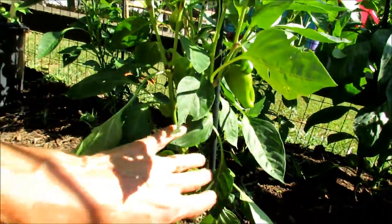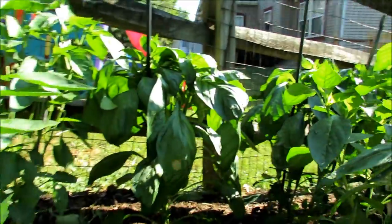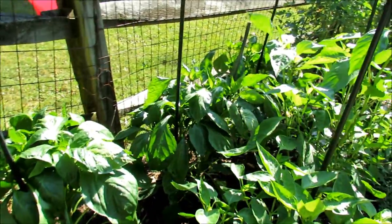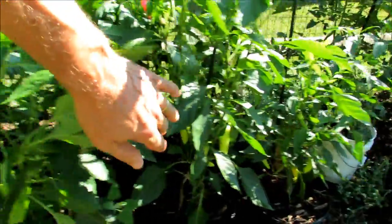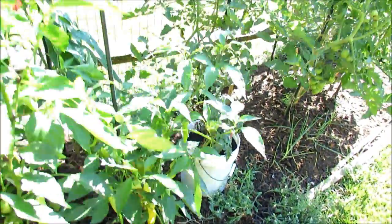These are my cubanelles — I've been harvesting those. Bell peppers back there, and you can tell the bell pepper leaf and the other pepper leaves are a little bit different. All of my banana peppers down here are doing extremely well.